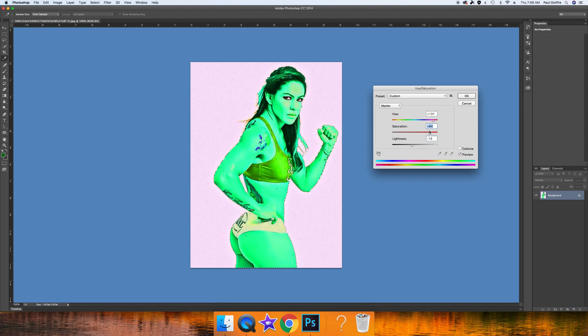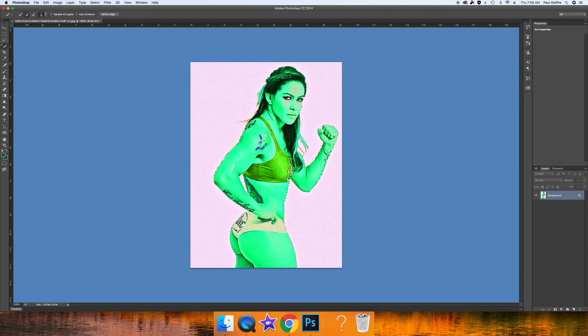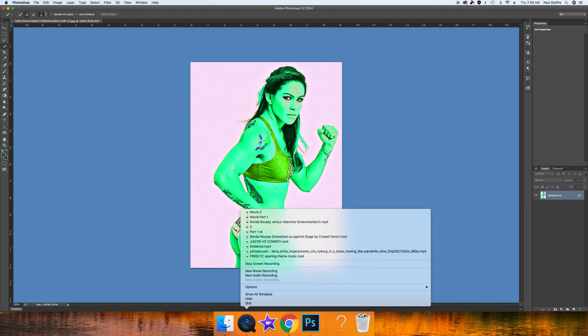We're playing with the values and it's coming together right around here: 53, 131, negative 13. Let's click OK and go back to the quick selection tool and deselect Chris Cyborg. There we go — now we have Chris Cyborg looking green and looking like She-Hulk. You can't really find a better She-Hulk than Chris Cyborg. I hope you liked the video — if you did, make sure to subscribe and I'll see you in the next video.